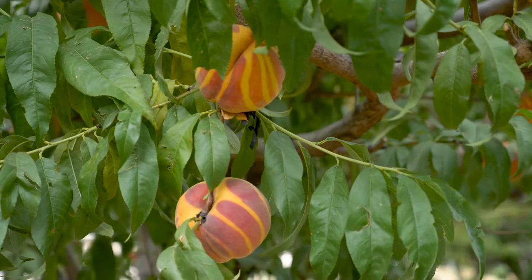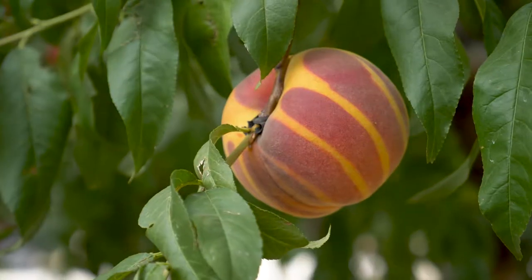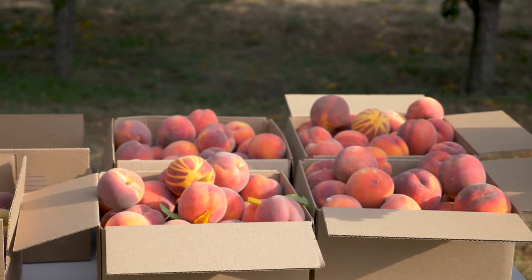A few years ago we had a bad business deal with a buyer. Right in the middle of harvest he said he didn't want any more peaches, so we got stuck with all these peaches and no way to market them. I thought we needed to find a way to distinguish our product from everyone else on the highway, and that's when I came up with the idea of making them look different — altering their appearance with some kind of mask.